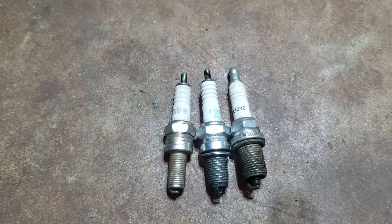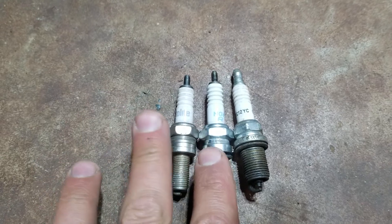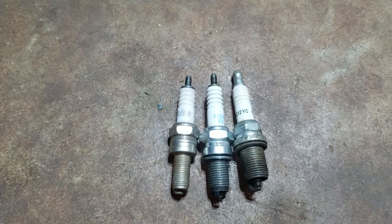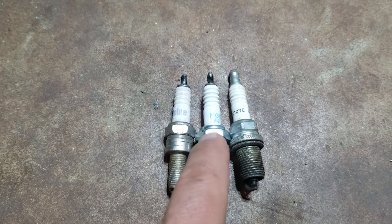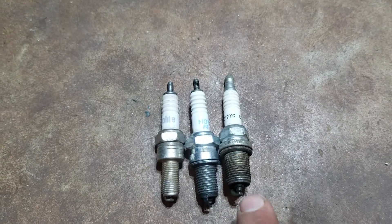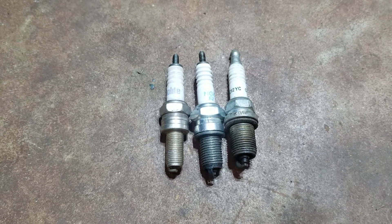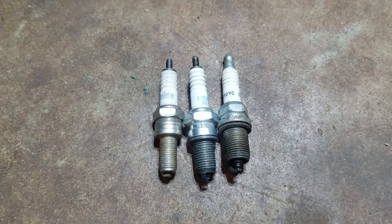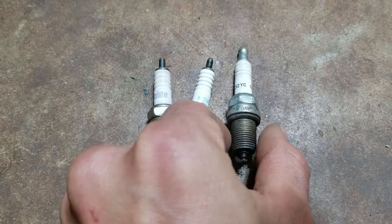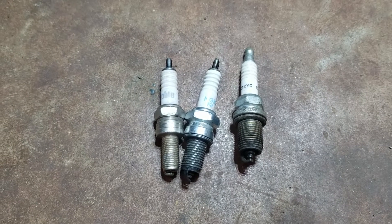I've got three of them lined up here: 10 millimeter, 12 millimeter, and 14 millimeter spark plug threads. The 10 millimeter and 12 millimeter are most common in ATVs and dirt bikes — typically the smaller dirt bikes have the 10 millimeter, and the larger dirt bikes the 12 millimeter, but it's not always like that. The 14 millimeter — you can see it's a bit bigger in diameter — is used in pretty much everything: cars, trucks, boats, lawnmowers, chainsaws. It is the most common. There's also an 18 millimeter used for diesel glow plugs, but I don't have one of those here as an example.